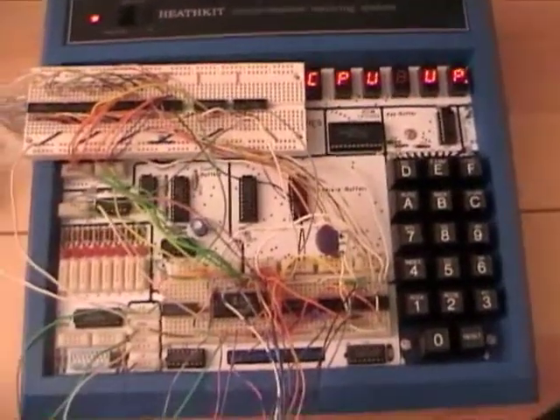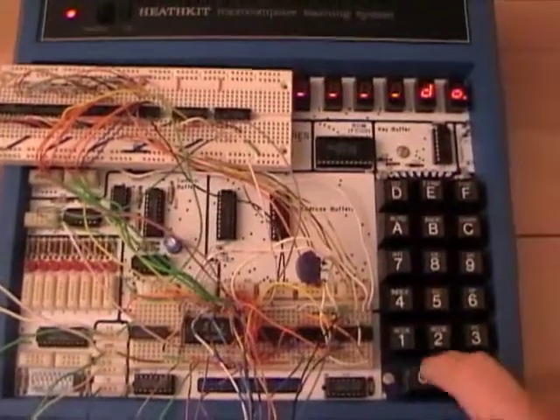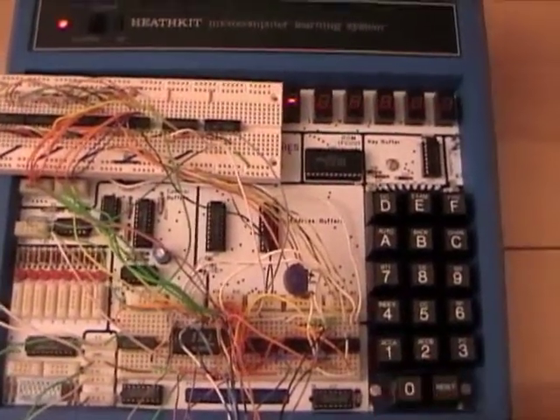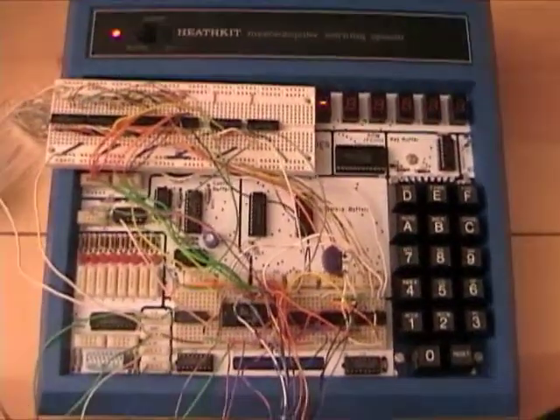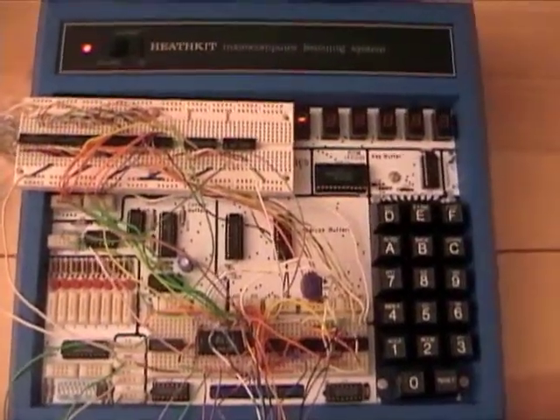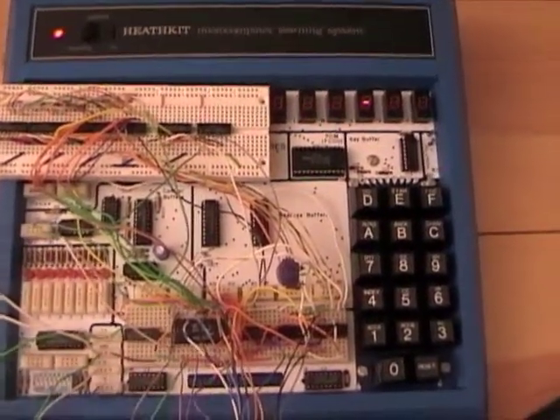So the first thing to do is to start downloading the program. Now we are running the downloading program and then I will instruct the computer to send the bytes. Watch the LED displays. Alright, it is all down.